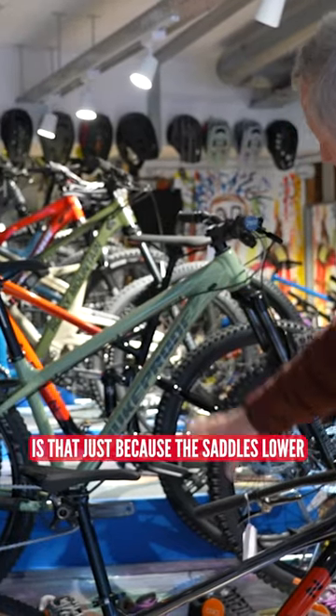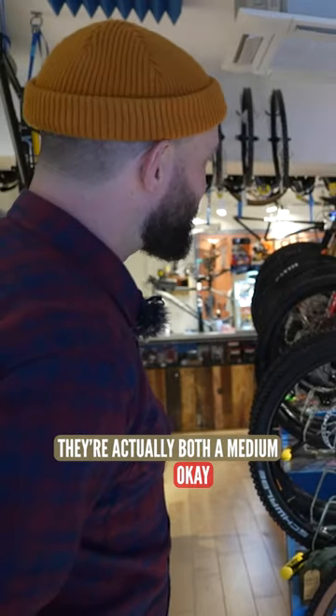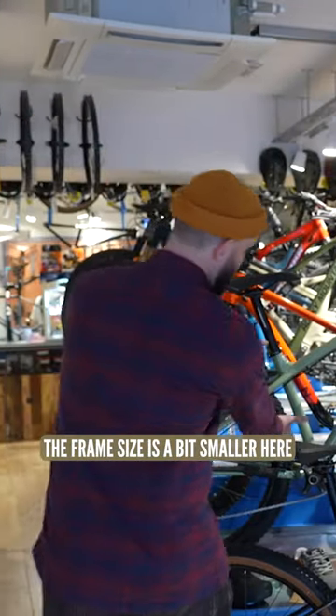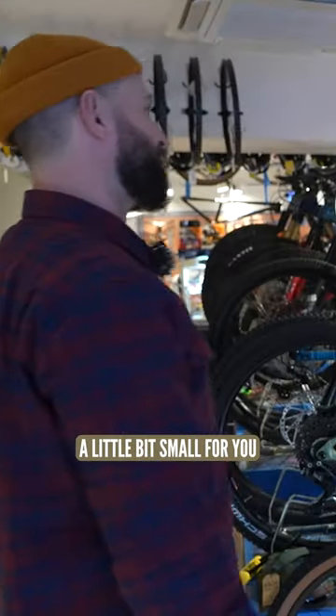That looks slightly small for me though, compared to — is that just because the saddle's lower? They're both a medium. The frame size is a bit smaller here, it's a bit lower standover height. And in that respect, I think they're both going to be a little bit small for you.